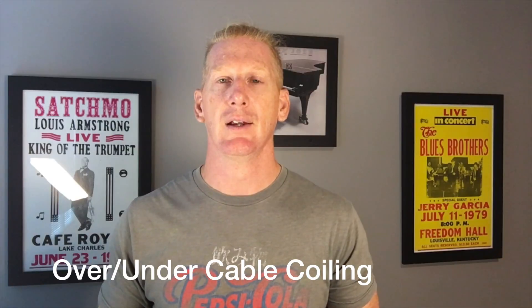We're going to teach the over-under method of how to roll a cable. These are all right-handed instructions, so if you're left-handed, you've been down this road before — you just reverse everything I say.